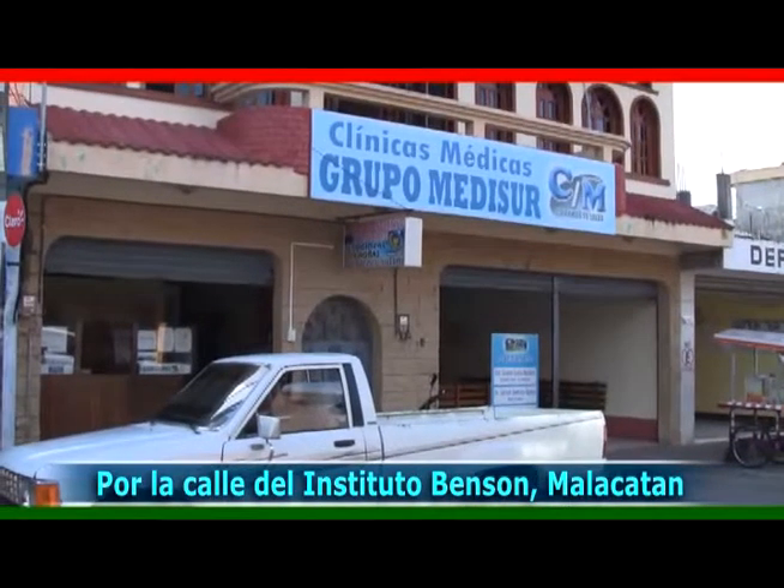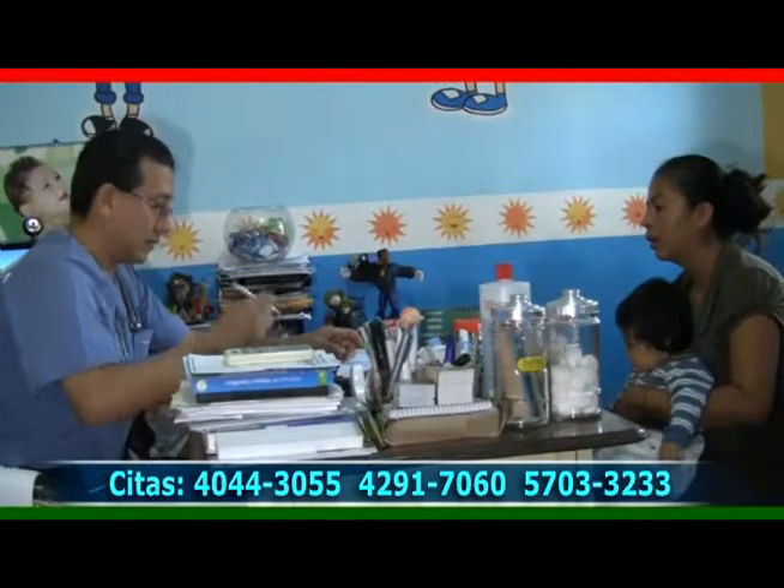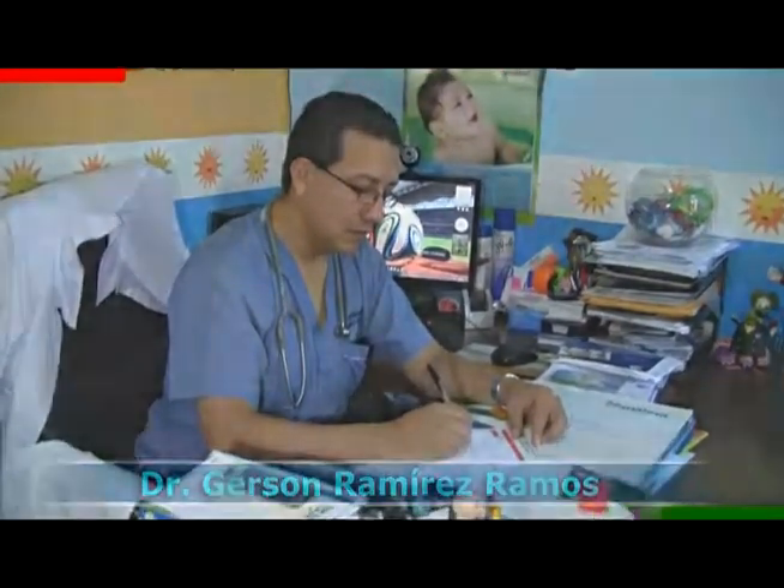Ubicados en la Clínica Medisur, en Cuarta Avenida 6-115, Zona 2, Cantón Victoria de Malacatán, San Marcos. Reserve su cita al 40-44-30-55, 42-91-70-60 y 57-03-32-33. Dr. Gerson Ramírez Ramos.